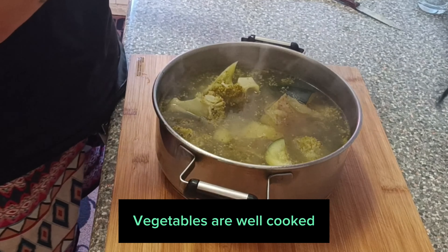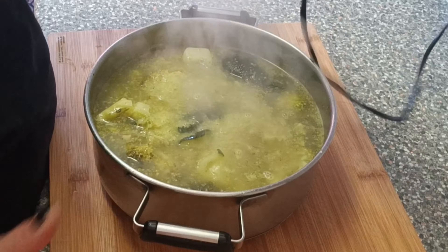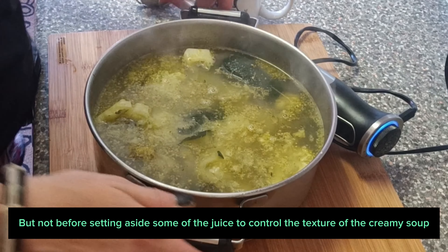The vegetables are well cooked. I start blending them, but not before setting aside some of the cooking juice.